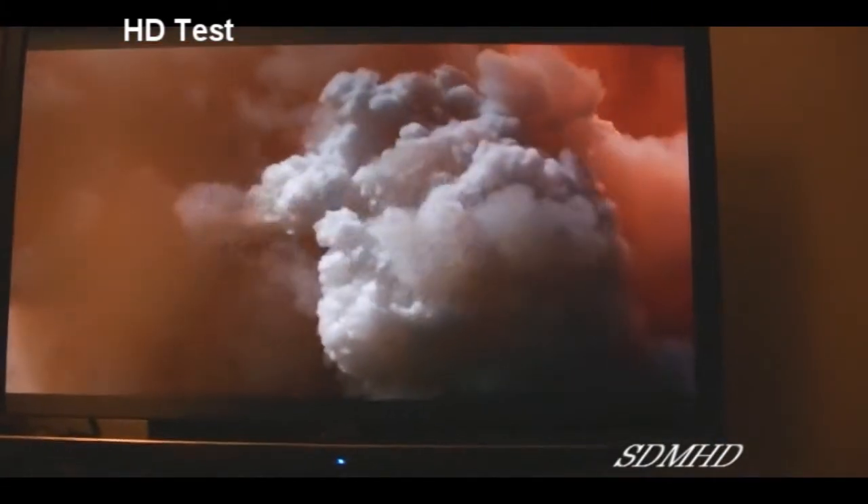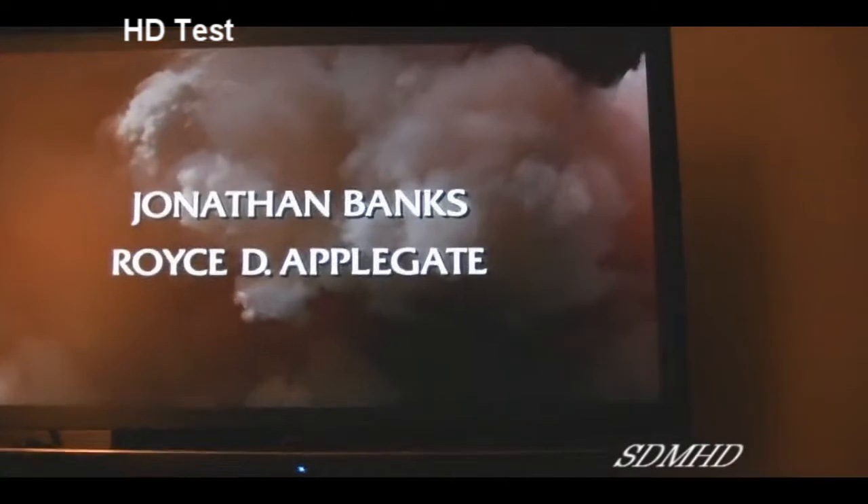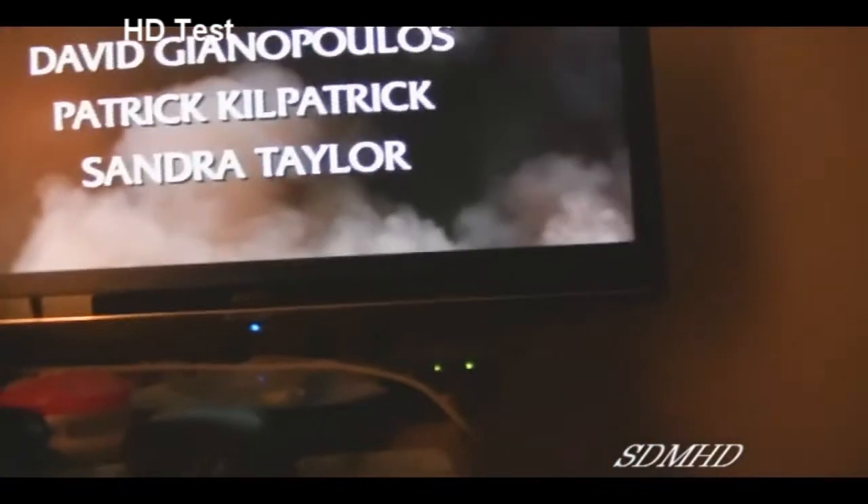Hello my friends and fellow subscribers, Bufferkid back again. This is just a simple little test here to test out my new high-definition camera. I've just got a little something silly going on here.